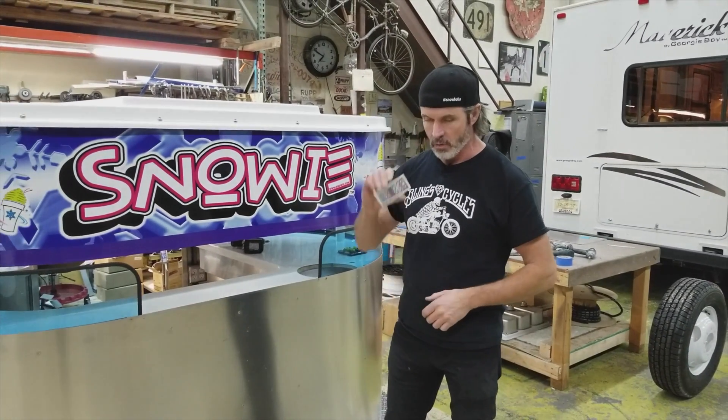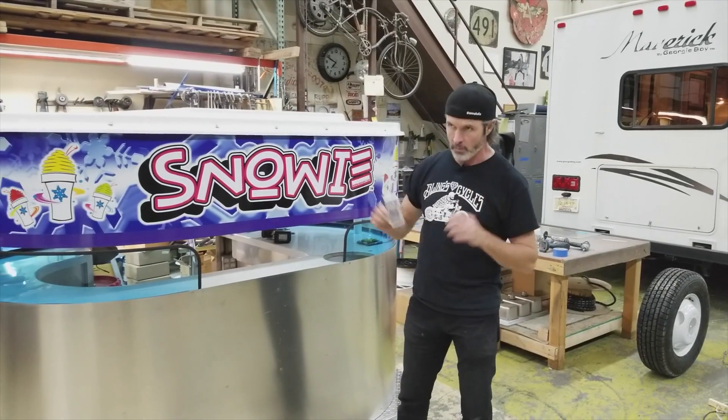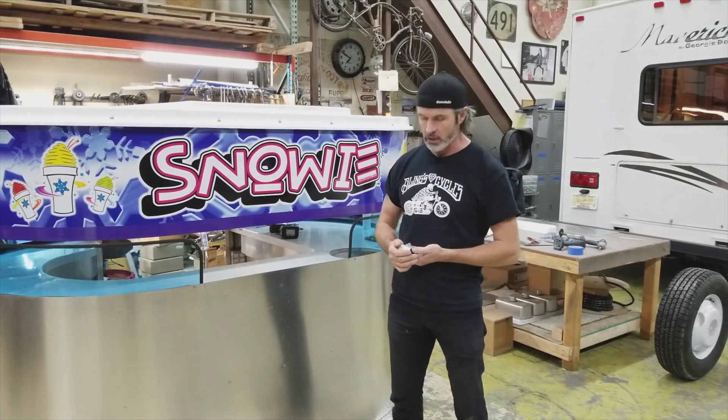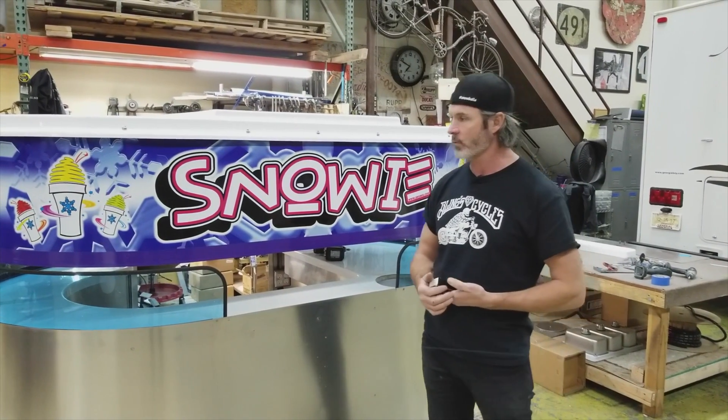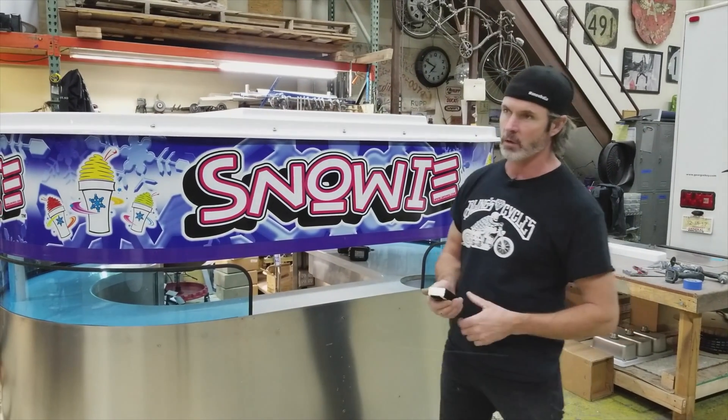We've made it so now the top goes up and down with remote control. I wanted to show you that today because there's a little bit of a learning curve, but it does make life way easier for a single person setting up an event.